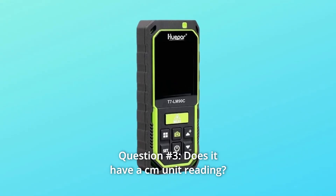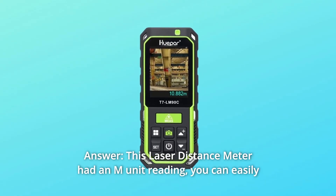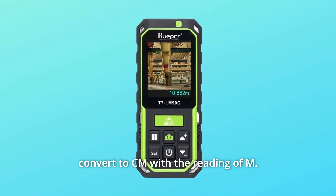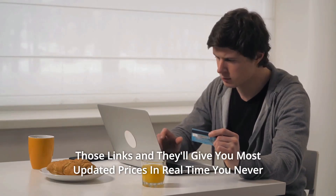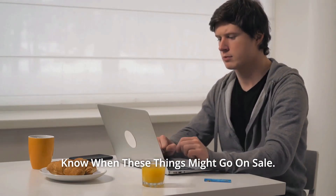Question 3: Does it have a CM unit reading? Answer: This laser distance meter has an M unit reading. You can easily convert to CM using the M reading. Thanks for watching. I've left my affiliate links in the video description below — click those links for the most updated prices in real time. You never know when these things might go on sale.